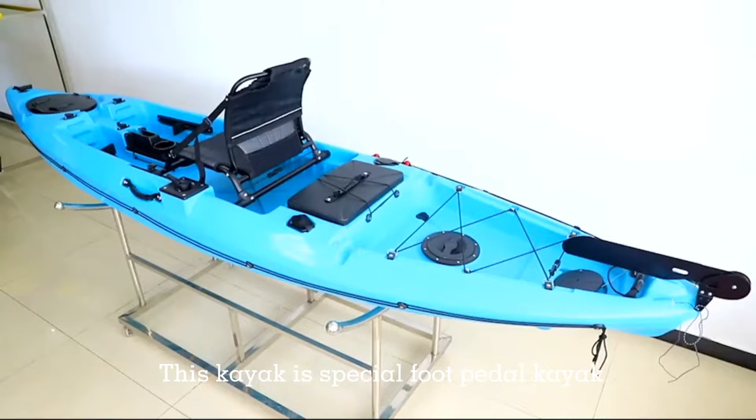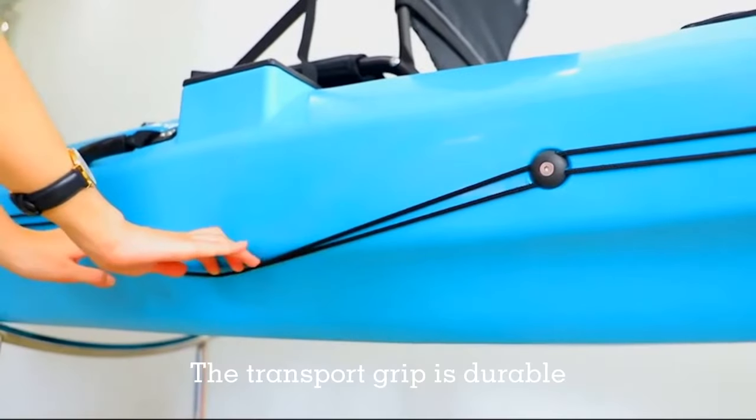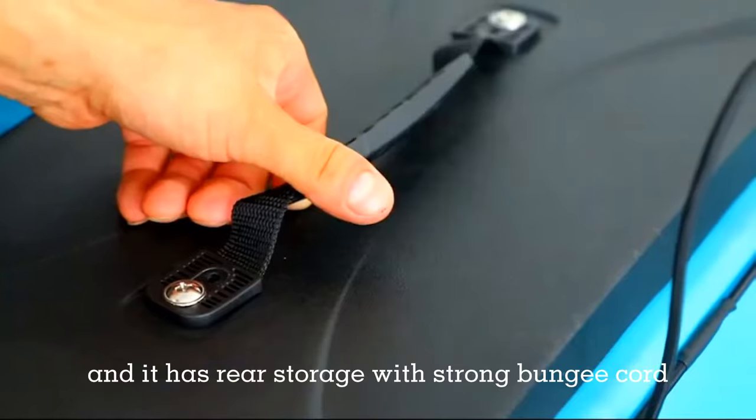This kayak is a special foot pedal kayak, which is a grid all around the sea fishing kayak, with a very nice rod holder and drain plug. The transport grid is durable, and it has a very strong, very strong backing core.